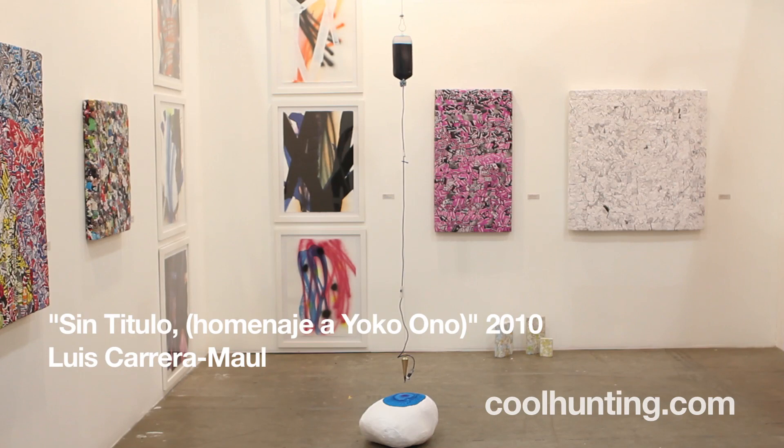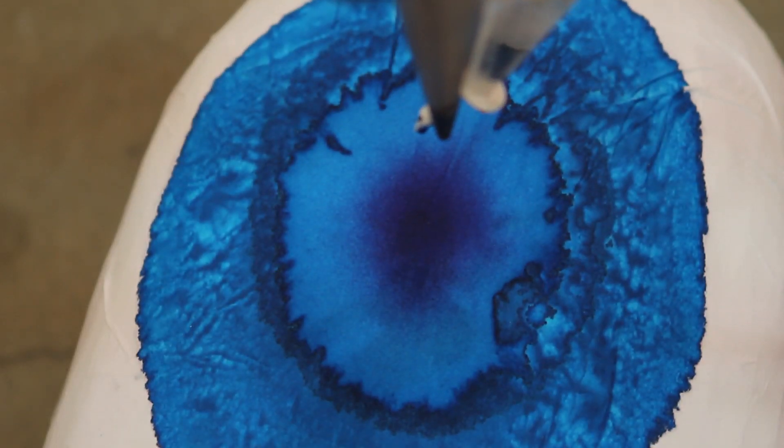This piece is an untitled, dedicated to Yoko Ono. You have this stone covered with paper, so it becomes like a living sculpture. The drip slowly creates a kind of painting but a sculpture at the same time.